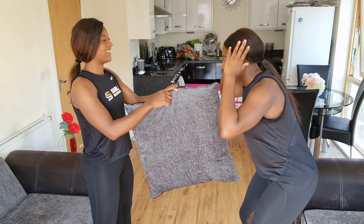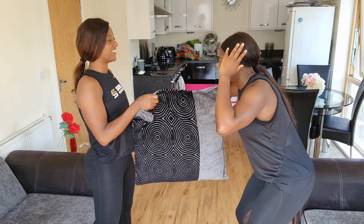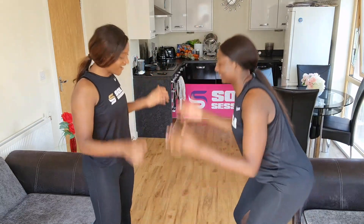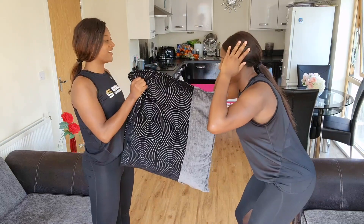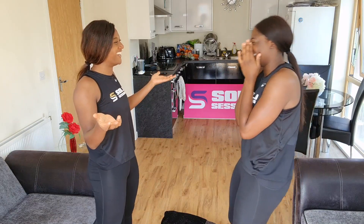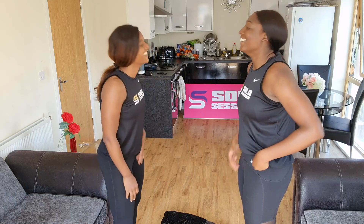Eyes closed. Go! Oh! And again - go! Nice. Go! Oh. Go! Yes. Last one - go! Oh, you didn't trust me! Yes, oh I like that!